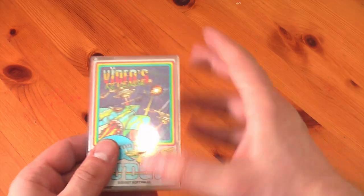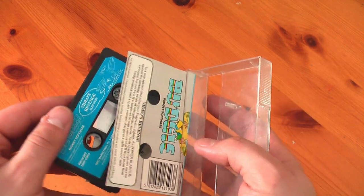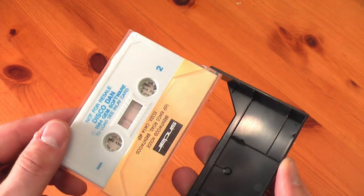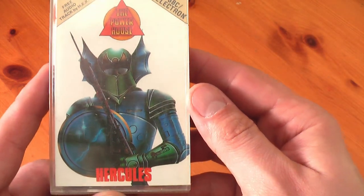What's this? Something in Sinclair actual packaging — Soft 888. This can't actually be the original software. Look at this: Video's Revenge for the Acorn Electron by Budgie, Disco Dan on the original packing tapes for the Speccy. How awesome. There's more — Hercules for the BBC Electron, the Twelve Labours of Hercules. Excellent.